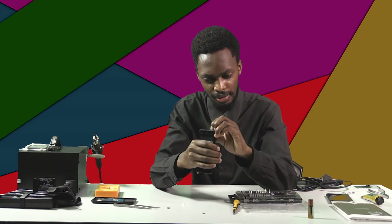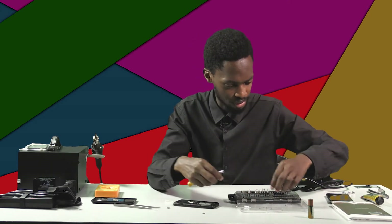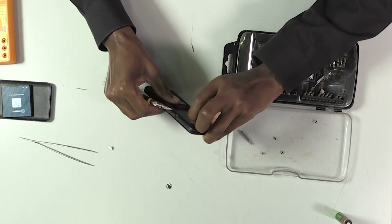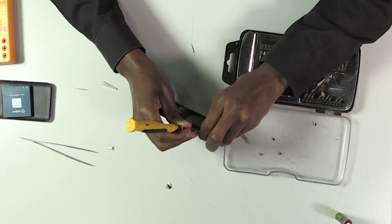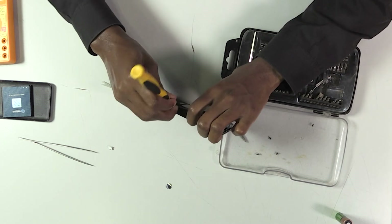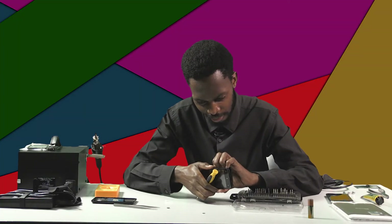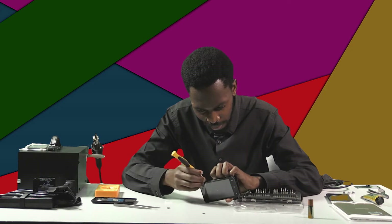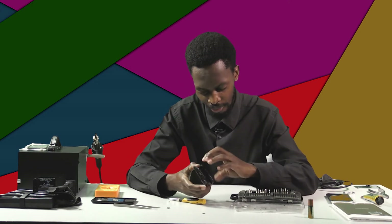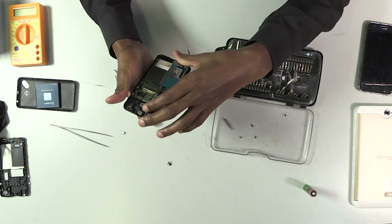Why is it so tight? It has glue. To make things easier, I'm going to take a flat screwdriver and try to open with it. While opening, I should be careful not to break the case.